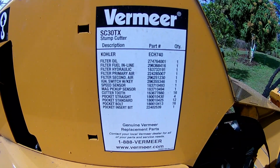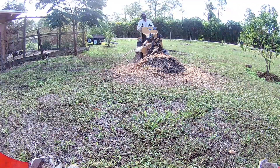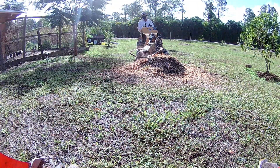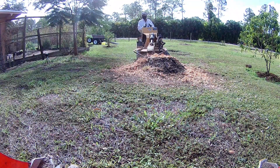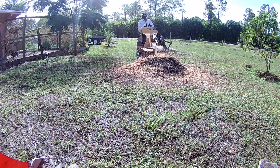Hey Youtubers, it's Rodan here with my Bard Channel. We're either building it, assembling it, repairing it, or just replacing it. What I'm gonna be doing today is grinding down some stumps using the Premier SC30TX Stump Grinder. Follow me along in this video to see how I grind these stumps out.